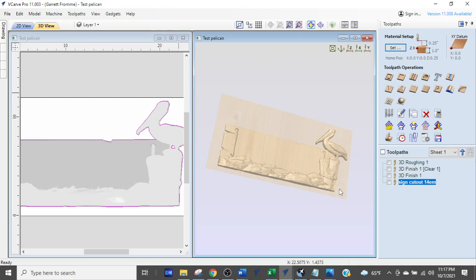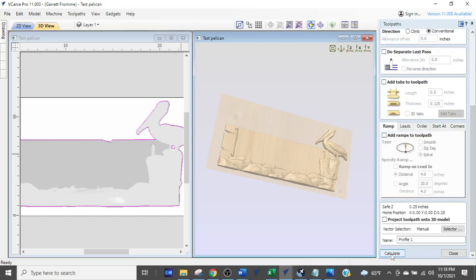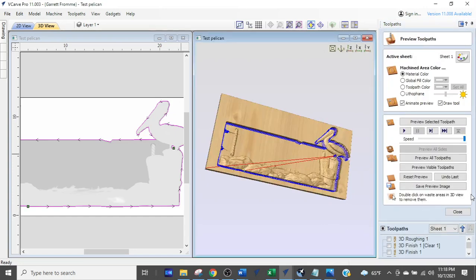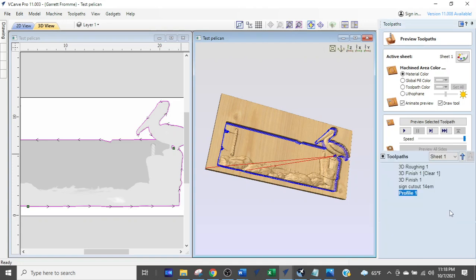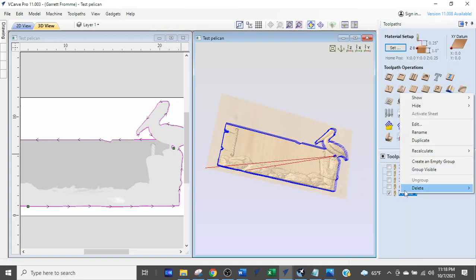Here's what people do — they go back up, select the profile button again, make their changes, hit calculate, and now they've got another profile tool path — one too many. So delete that one. Control-Z will undo what you did. Delete that last extra one.